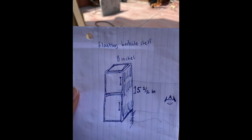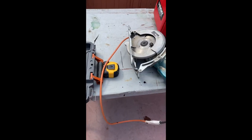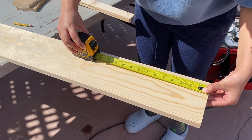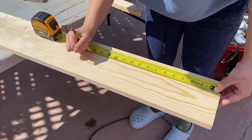Welcome back to my channel. I have the measurements for the bedside shelf and a sketch as well. I'll be using this long piece of wood to build the shelf. As for the other things I'll be needing: a staple gun, measuring tape, a saw, triangle ruler, and sandpaper.